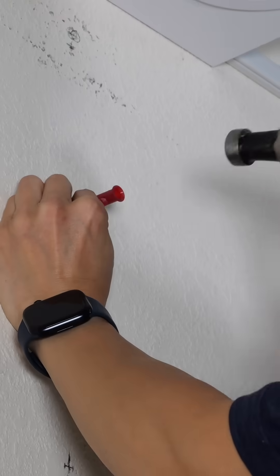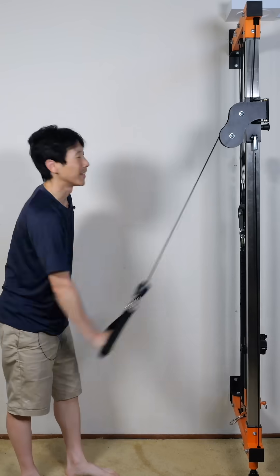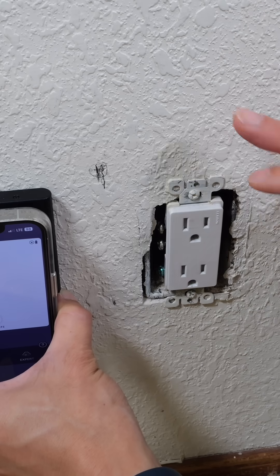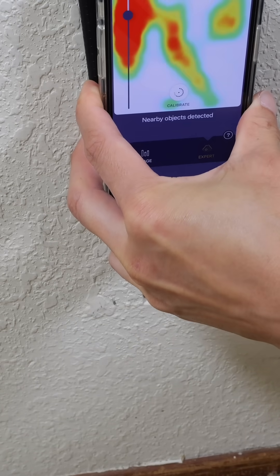Hold it up. Fold this one in. It's much more solid than I thought it would be. I want to avoid drilling into any kind of wires — there's something right here that looks like it might be a wire.